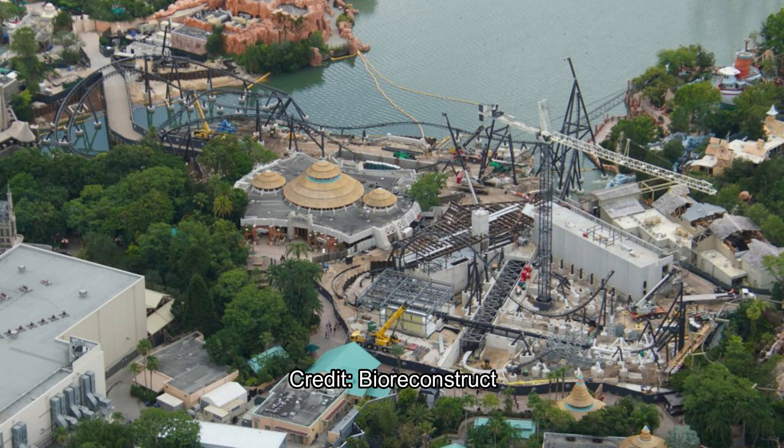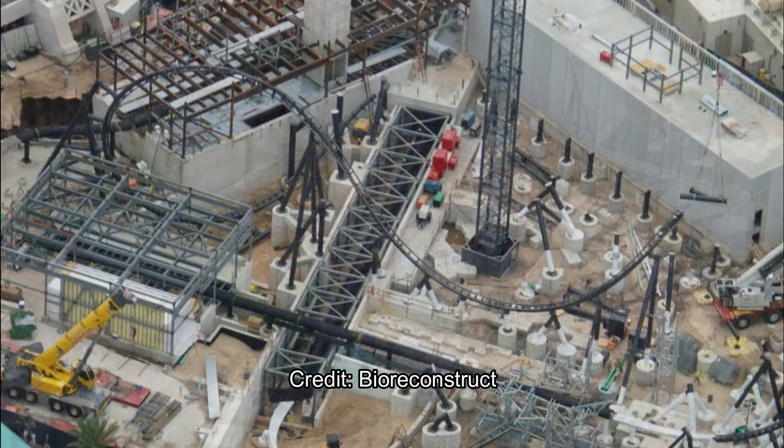As we move on here towards a closer look at the launch tunnel — what will be the launch tunnel. You can see it's a multi-level coaster, and you can definitely see some inversions — our first inversions. There are a couple over the lake.